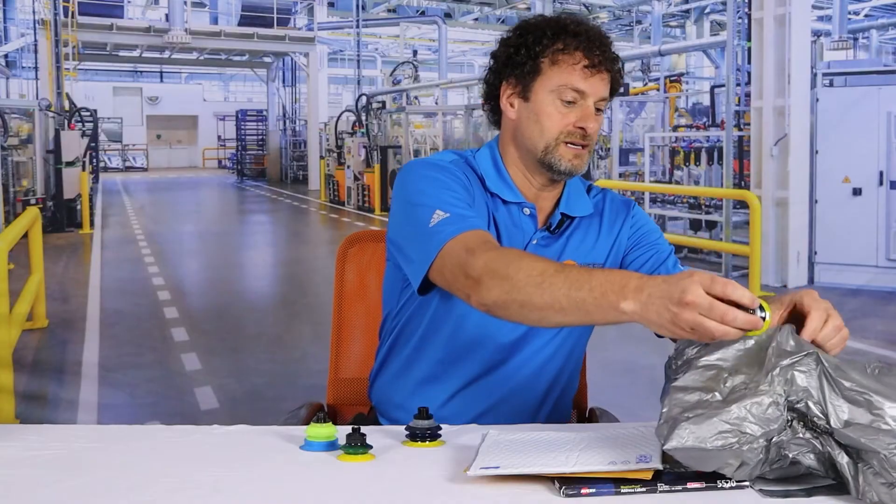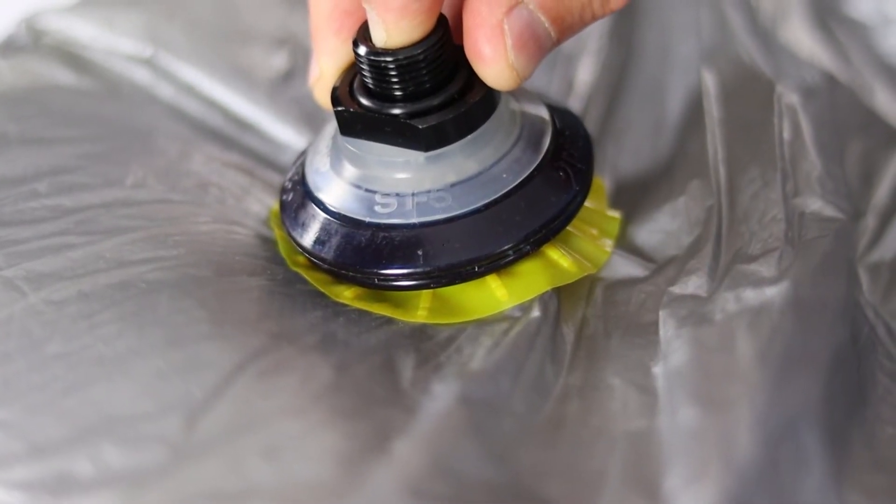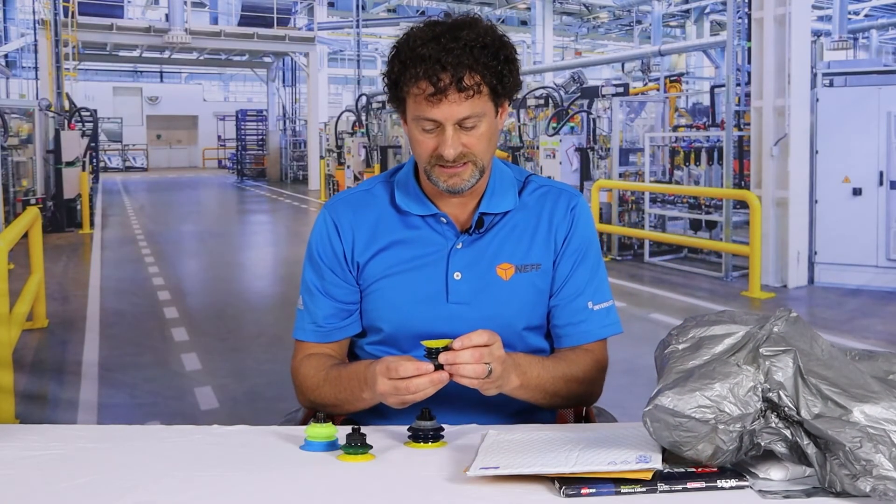It picks really well on something like this because it's going to actually grip around the plastic and pick it up really well. So a cup that I really like, that I really think in the future is going to make machine builders' lives a lot easier.